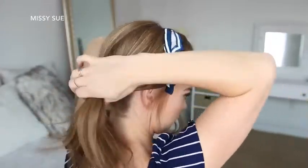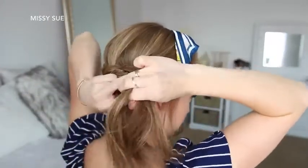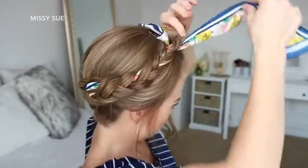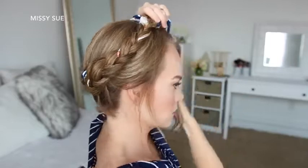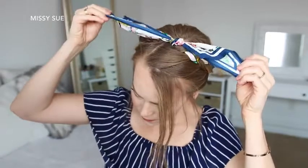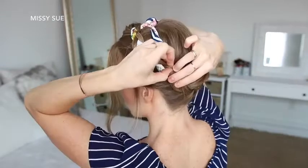Once all of the hair is combined into the braid, I'm just going to continue braiding the rest of the section in a regular three-strand braid and tie off the end with a clear elastic band. Then I can lay the braid over the top of my head and pin it in place with bobby pins. Then I'm just going to take the ends of the scarf and tie them together at the top of my head, and tuck in the ends of the scarf along the back side of the braid.